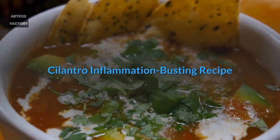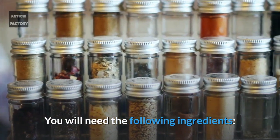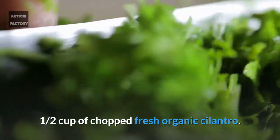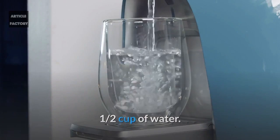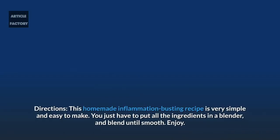Cilantro inflammation busting recipe. You will need the following ingredients: half a cup of chopped fresh organic cilantro, half a cup of organic apple juice, half a cup of water, and one teaspoon of wheatgrass powder. This homemade inflammation busting recipe is very simple and easy to make — just put all the ingredients in a blender and blend until smooth. Enjoy.